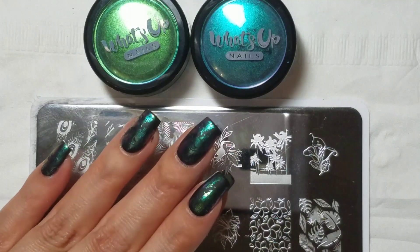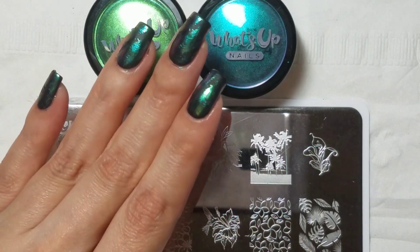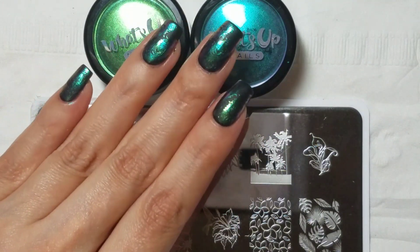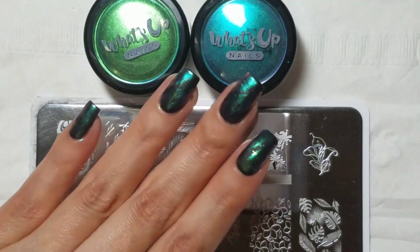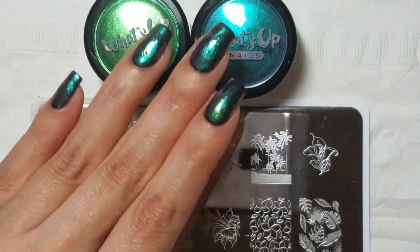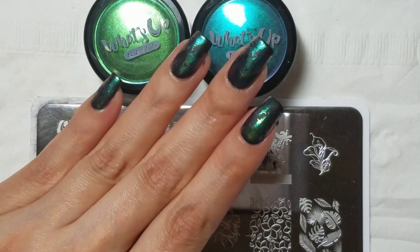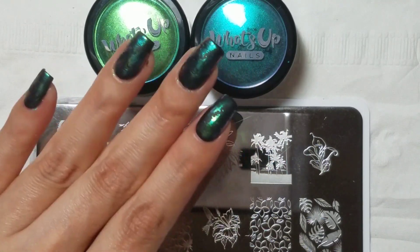Today I have a review of some What's Up Nails products and a tutorial using these pigments. In my last pigment video, I showed how to use a single pigment — the hollow pigment — and four different ways to do that without gel. Here, I'm going to demonstrate what I think is the best method if you're going to use multiple pigments like I did here.